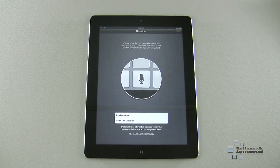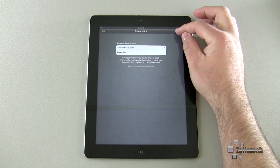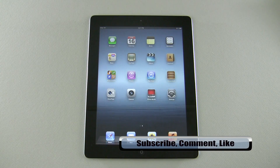Do we want to use Dictation? Dictation means we can speak and it will understand what we're saying and write the text for us — I definitely want to use that. And do we want to send diagnostic usage data? This will use a little of your data connection, but should your iPad have a problem, it will automatically send that information to Apple. I don't have a problem with it, so I'll go ahead and automatically send it. Register with Apple — that's fine too — and start using my iPad.